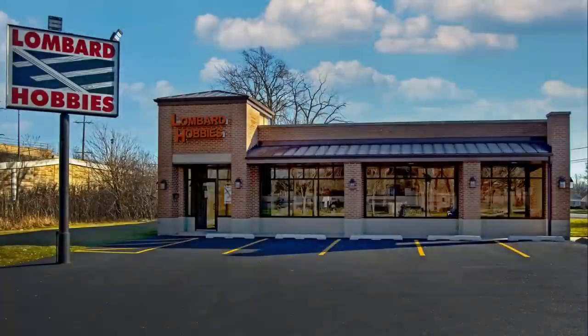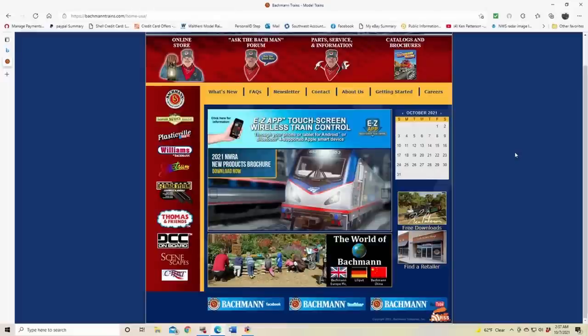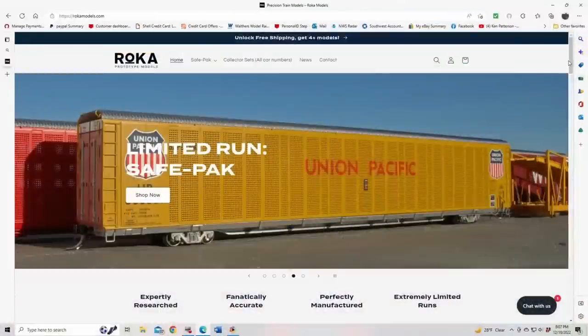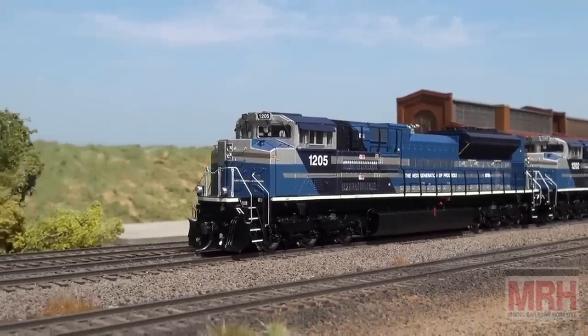All the products seen on this episode of What's Neat are available from Lombard Hobbies in Lombard, Illinois, or order online at LombardHobby.com. Bachmann Trains — now that's the way to run a railroad. Check out their website at BachmannTrains.com. And Roka Prototype Models — we make it real. Check out their website at RokaModels.com.